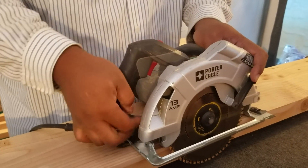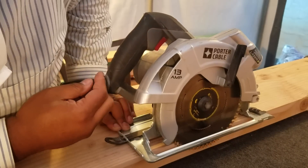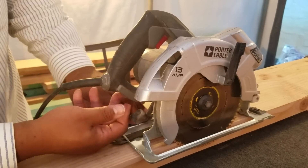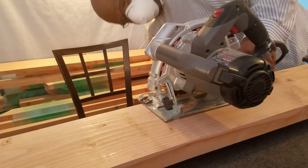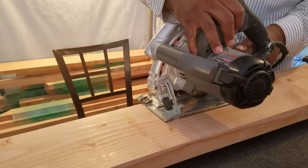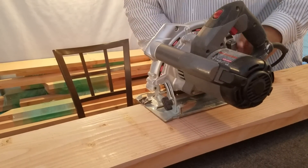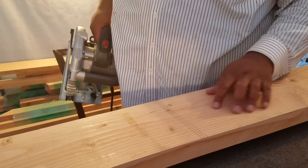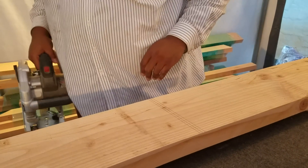I'm going to set the saw and cut everything leaving the last eighth of an inch. That feels about right. Double check on my side. I'm going to cut the two lines on the end and then cut the line on the center — boom boom.